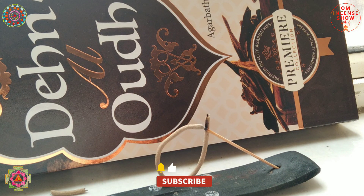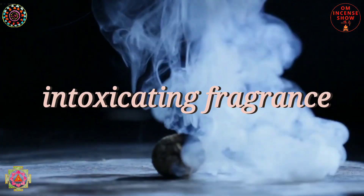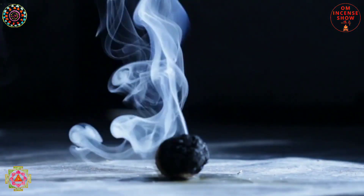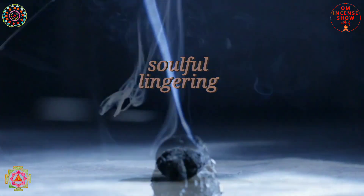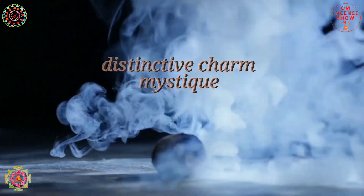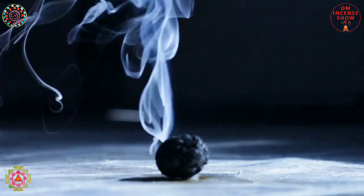The packaging is like all the other Sugandhalok incenses — it's nice, brown and golden, giving a nice wooden kind of feel to it. It says Sugandhalok, Premier Collection. On the back side, written in Hindi, it says Dehnal Oud is an intoxicating fragrance inspired by Arabian heritage. This exquisite rare agarbatti combines rich sandalwood, patchouli, and agarwood to create a soulful, lingering fragrance that is both unique and distinguished. Surrender your senses to the distinctive charm and mystique of Dehnal Oud.